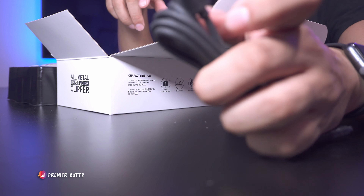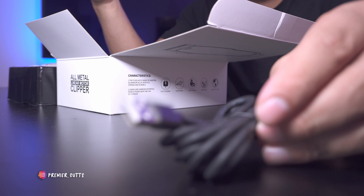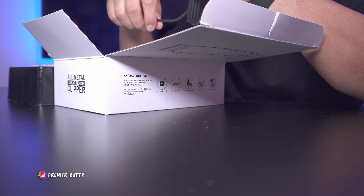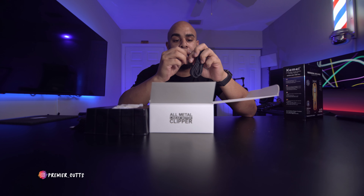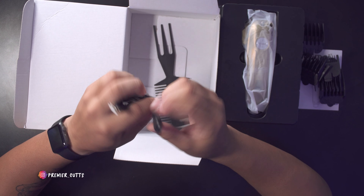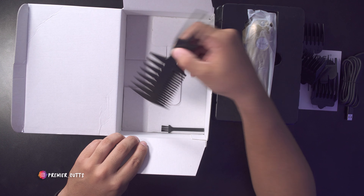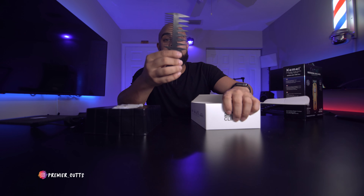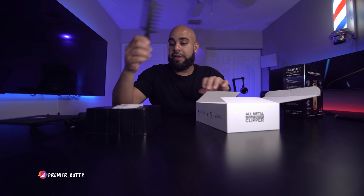It doesn't include a charging brick, but it is USB, which is fine — this makes it easier internationally since you don't need a bunch of different plugs. Just connect it to any standard USB adapter and you're off and running. It also gives you a comb. These combs are really good for styling, especially for pompadours and that sort of thing. They're not expensive accessories anyway, but it's a nice added bonus.